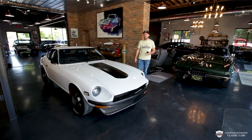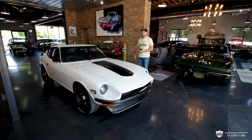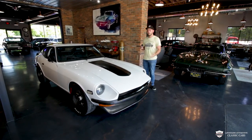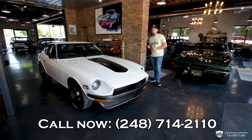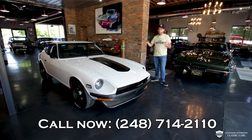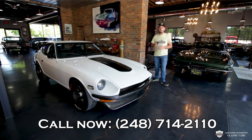Hey guys, thank you for tuning in and checking this car out with us today. It is a very, very lovely ride done to a high level. If you want to see anything more on it, reach out — the number is 248-714-2110. In the description of this video, I'm going to put a link to view the listing on our website with all the pictures and details for you there.